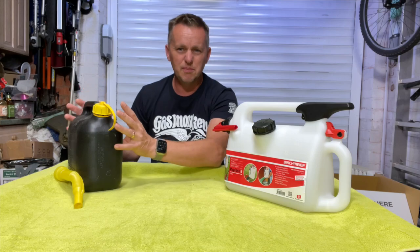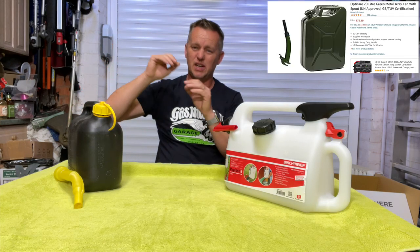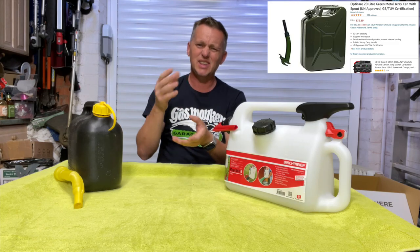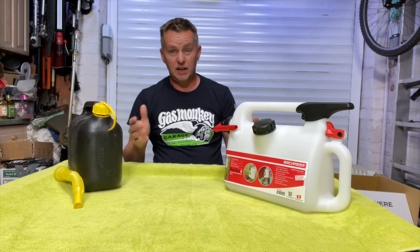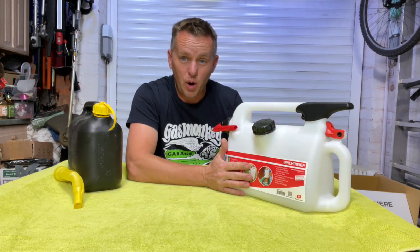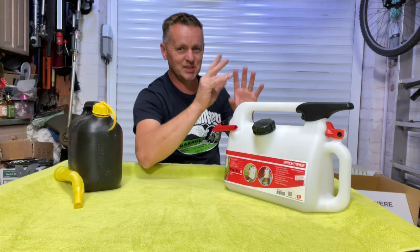I was looking at metal jerry cans - I've got big 20-litre jerry cans that I've had for ages - but with the nozzle again, they're messy, they spill, they drip, they're not very good. And then this thing popped up on my Amazon feed. They're listening, they know what you're looking at - these things happen, don't they?